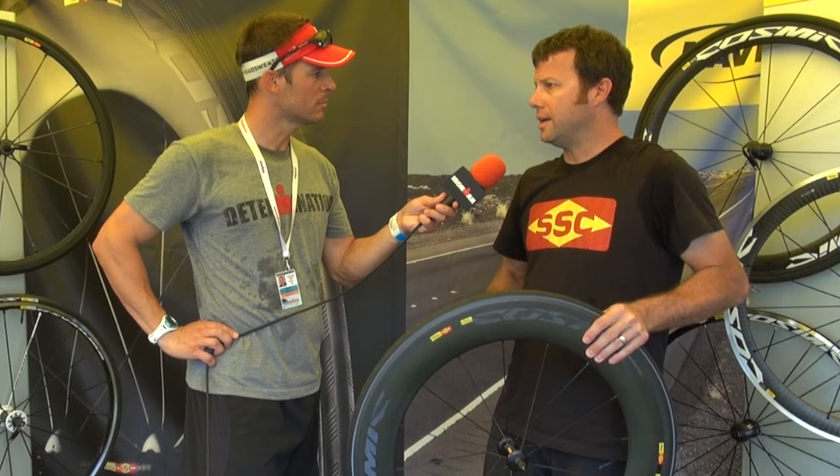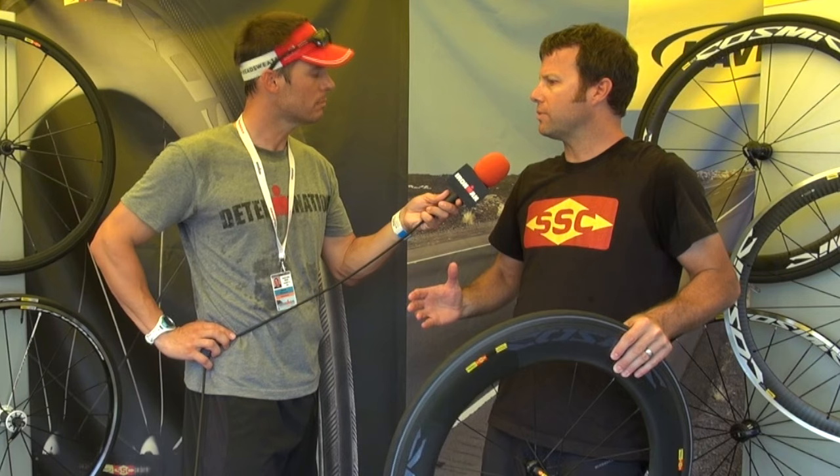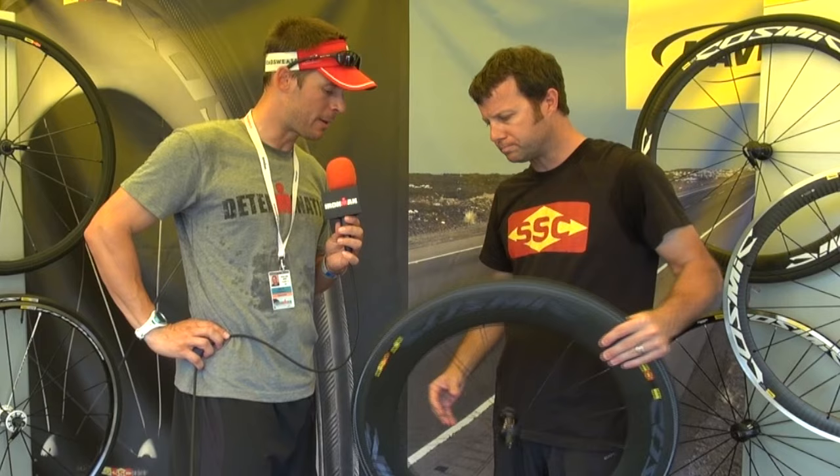shoes, apparel, wheels, and now helmets. So we're doing things across the bike component range, and now we're making some wheels in triathlon.